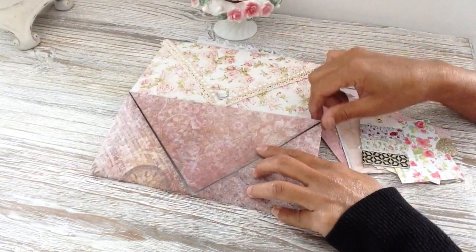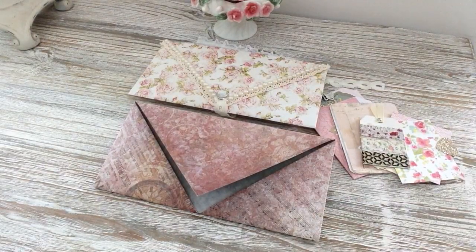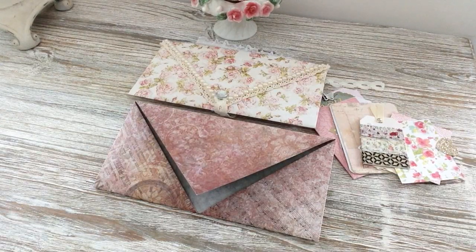That's how I made my double-flap envelope style flip book. Hopefully you get to make one — please give a thumbs up if you like it, and follow me on Instagram if you'd like to see all my other creations. I'll put the link at the bottom. Thank you for watching!